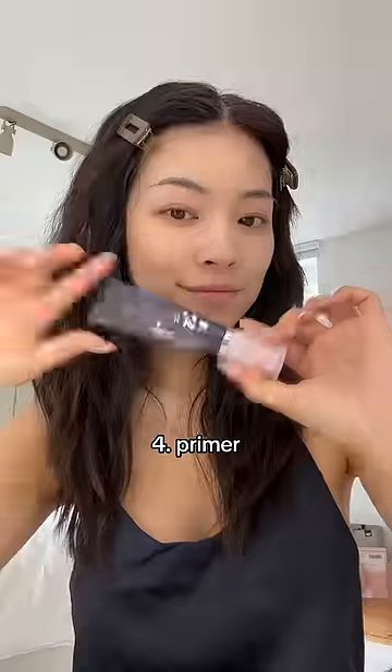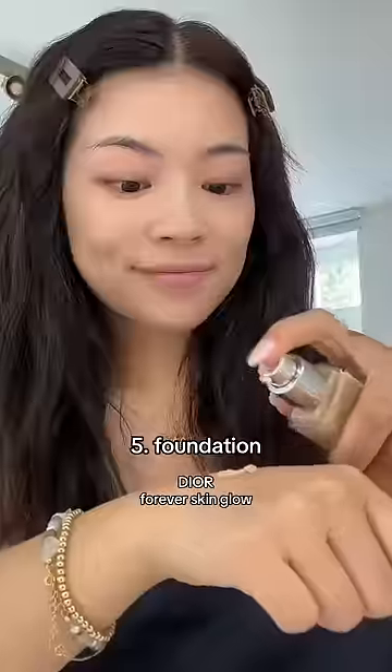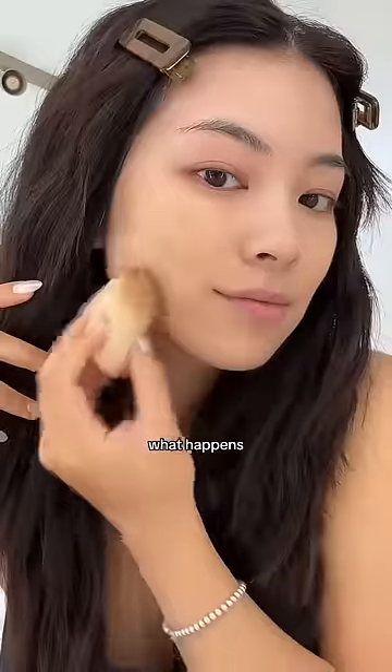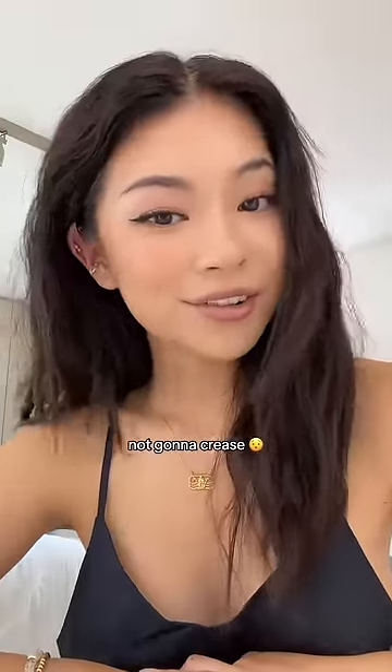After the setting spray, take a primer and just put your primer. Also wait for the setting spray to dry first. Then just put on your foundation and just see what happens and how amazing your makeup is going to look. It's going to stay on 24-7 and it's not going to crease.